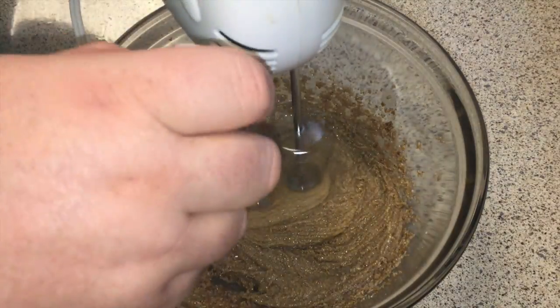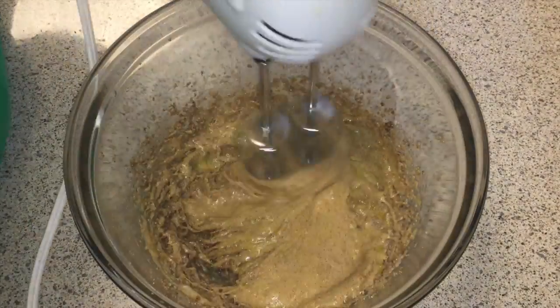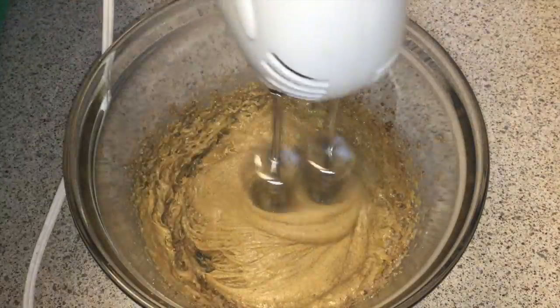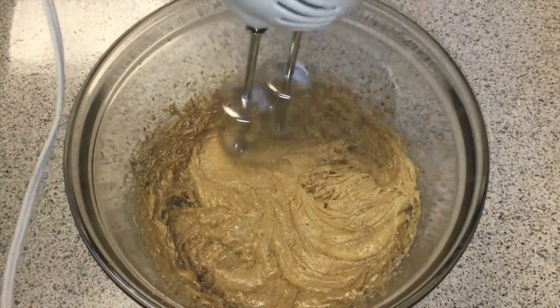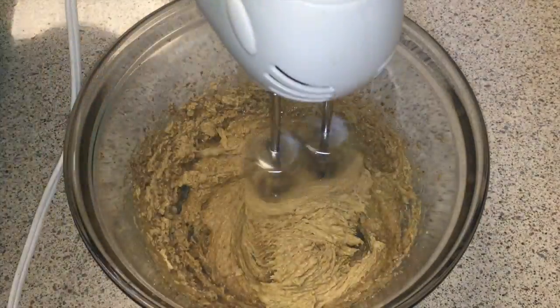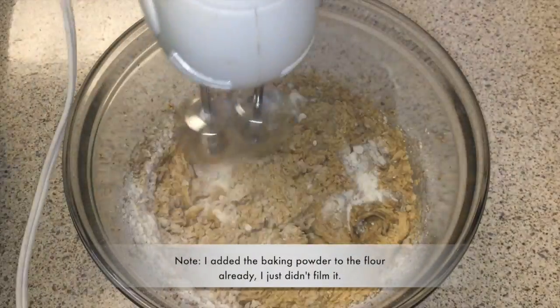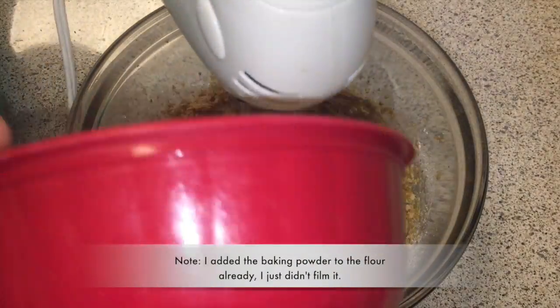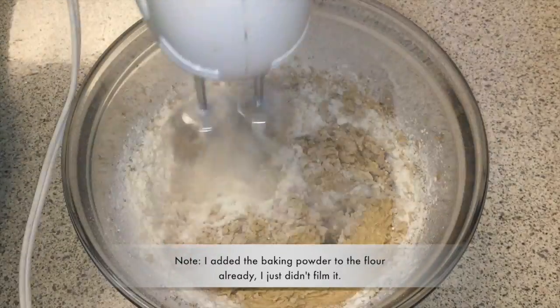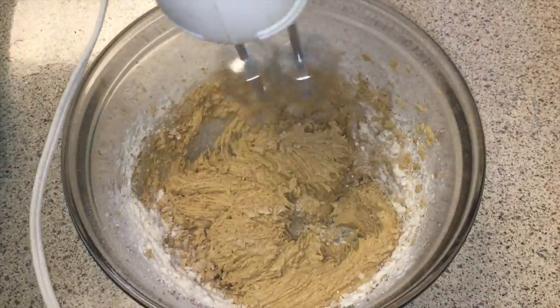Then we will add our egg and our vanilla and just continue combining. It's going to eventually start to froth up and become more of a cake batter. Now we want to start to add the flour in little batches — you don't want to just toss the whole thing in there and have a huge cloud come up in your face.